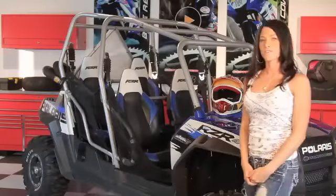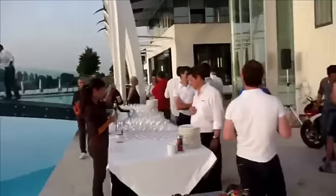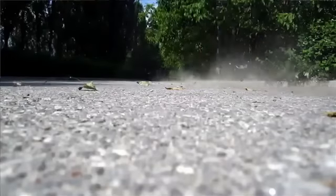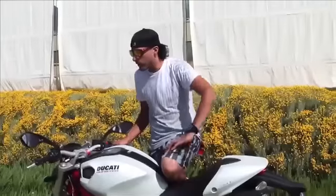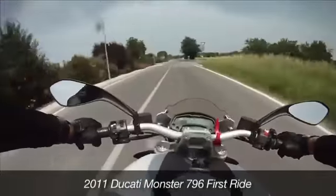Not everyone needs a full fairing racing bike to get around town, but there's something to be said for the exhilaration of a stripped down sport bike for everyday commuters. For 2011, Ducati has added another version to the fashionable Monster lineup with the Monster 796. This new street fighter fills the gap between the entry-level Monster 696 and the performance-oriented 1100. Our road test editor rode it through the streets of Italy during World Ducati Week and came away impressed with its manageable size and charismatic air-cooled V-twin engine. Check out his assessment online now at Motorcycle USA.